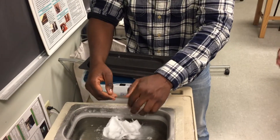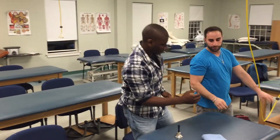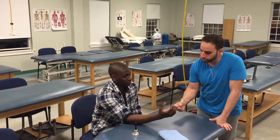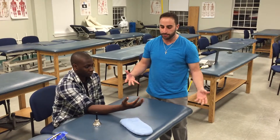Have the patient remove the wax over the paraffin bath. Once the wax is removed, encourage the patient to do their exercises while the hand is still warm — you can have them squeeze a stress ball or a tennis ball.